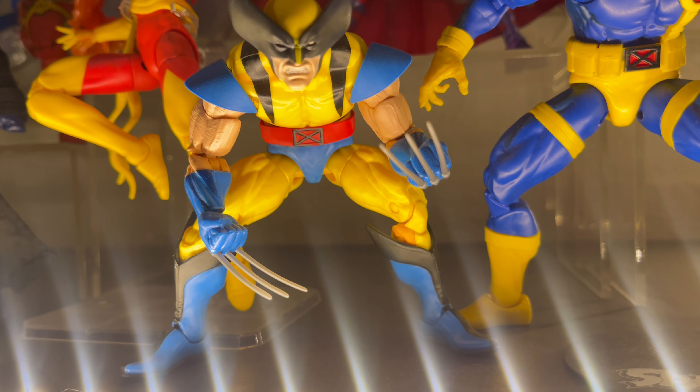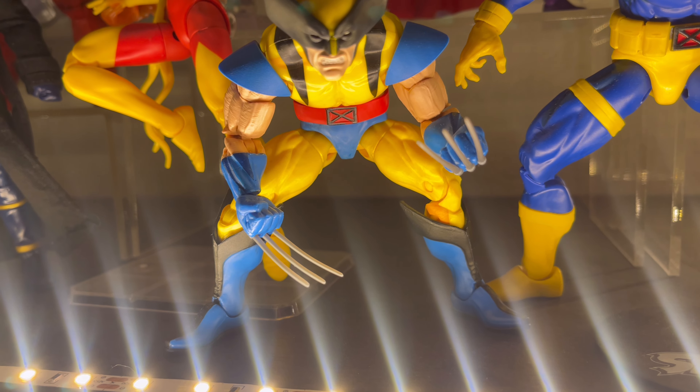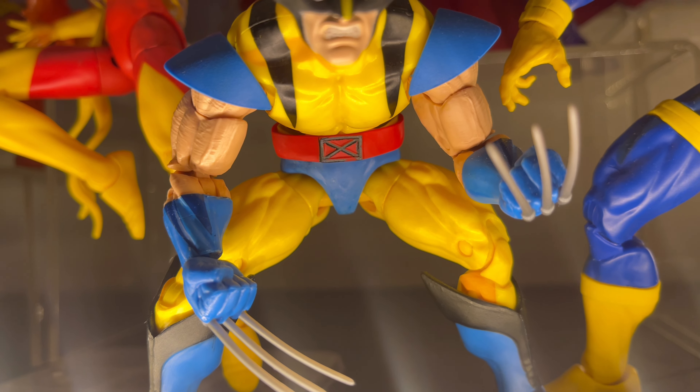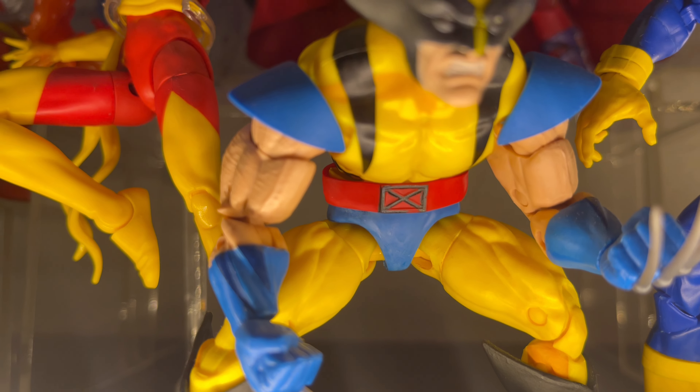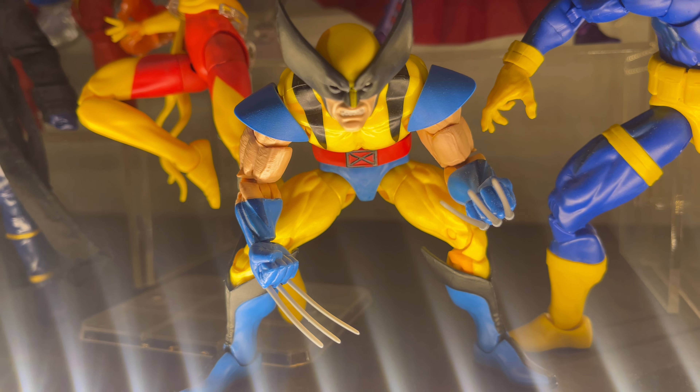Then here we have the animated VHS series Wolverine — this is Marvel Legends as well. As you can see, I did remove some of his shading; I didn't get around to removing all of it, but so far that's how he looks — looking awesome.